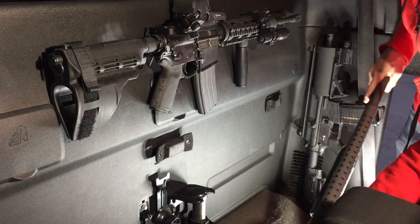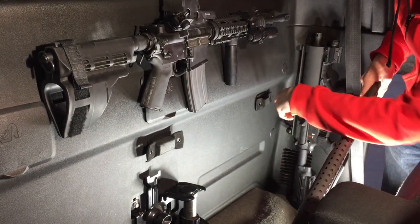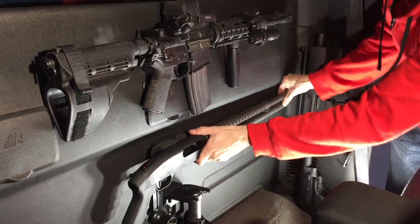Holding up this 12-gauge shotgun is also the Magbar XL and the standard Magbar with our screwless mounting plates.